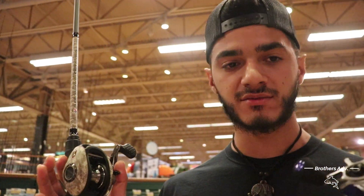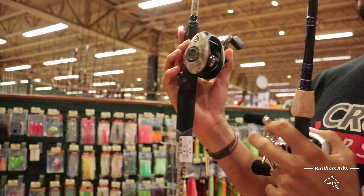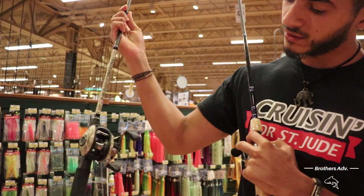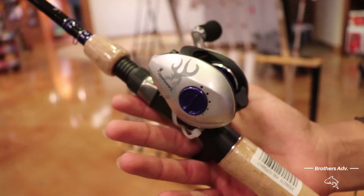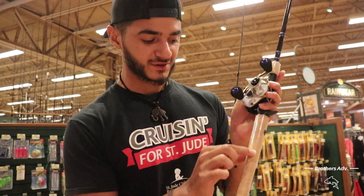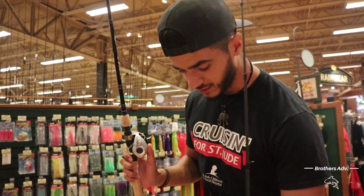So these are both combos that we found — we're gonna choose between these two. They're both $99.99. This one is a Lew's six foot medium action combo, and then this one is an X-Bowl — I've never heard of the X-Bowl — but this is the X-Bowl seven foot medium action. And honestly I love this one. We also want to use this for saltwater, not just freshwater.